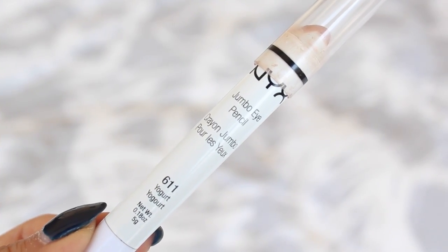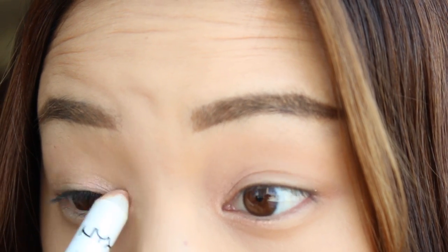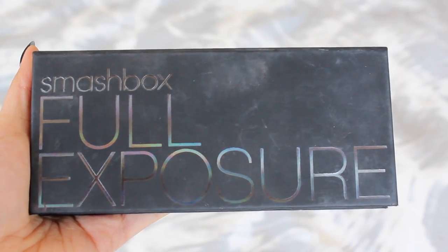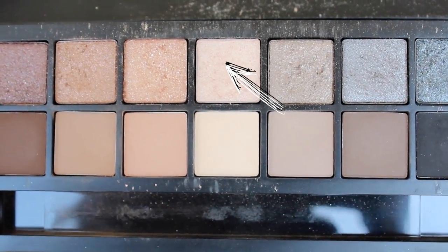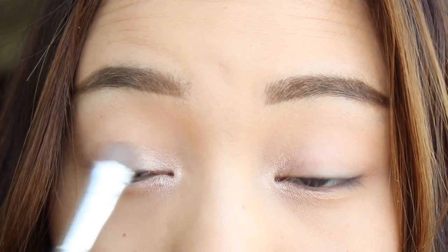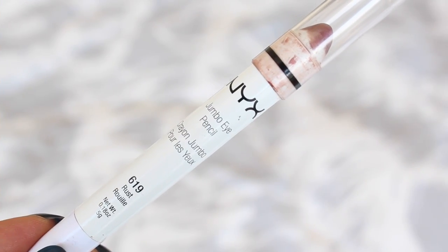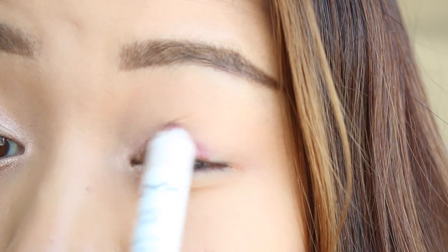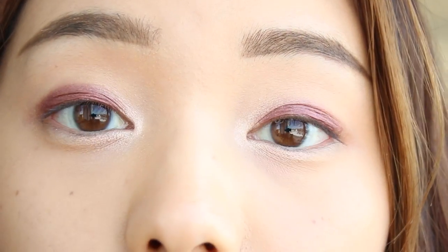As usual I'm gonna go in with a jumbo eye pencil before I do any shadows. I'm applying this into the inner corners of my eyes just to brighten it all up. Then I'm gonna bust out my Smashbox Full Exposure palette and layer this creamy champagne color onto the inner corners where we applied the jumbo eye pencil. Using another eye pencil in this mauvey rust color, I'm gonna apply that all over the lid — don't worry if it looks a little messy because we're just gonna blend it all out.